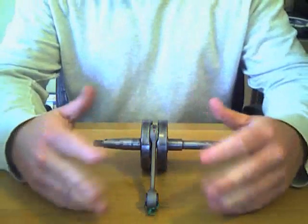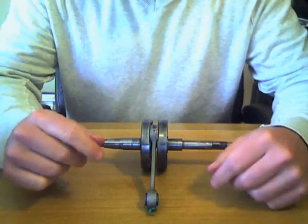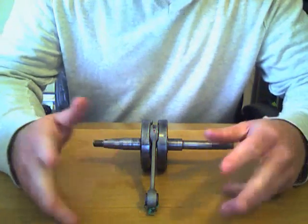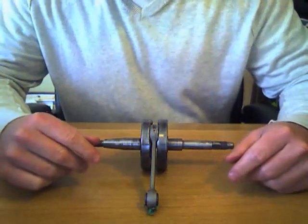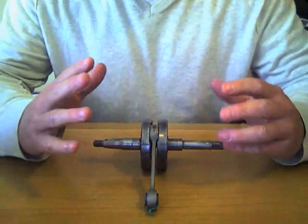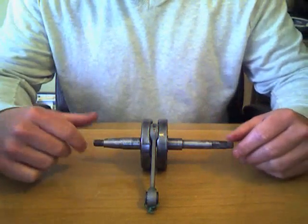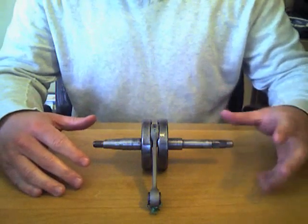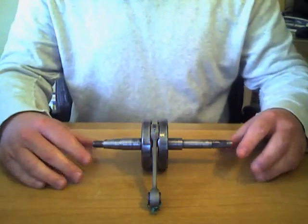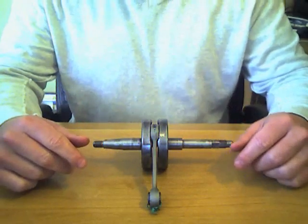The Rito connecting rod has been pressed in. I like the Rito product for two reasons: one is that Rito makes every one of their connecting rods to be a high-performance replacement, and two, because they don't sacrifice anything on bearing quality. They use the highest quality bearings in the world — either INA bearings or IKO bearings. INA is German and IKO is Japanese, and they are the tier-one producers of connecting rod bearings in the world.